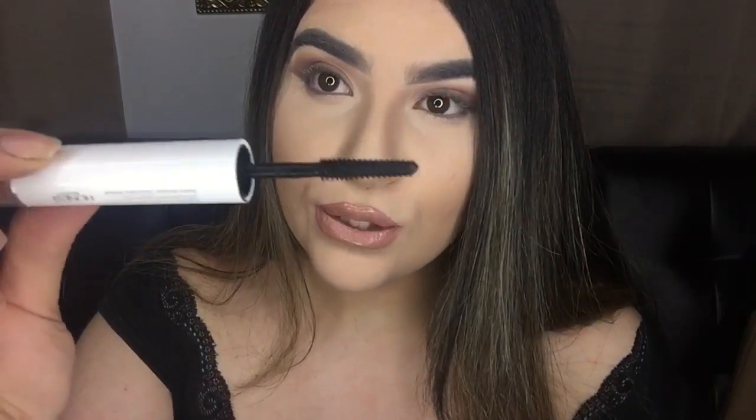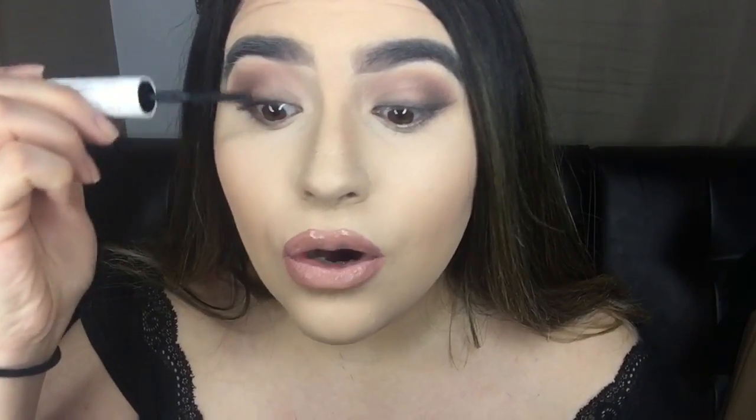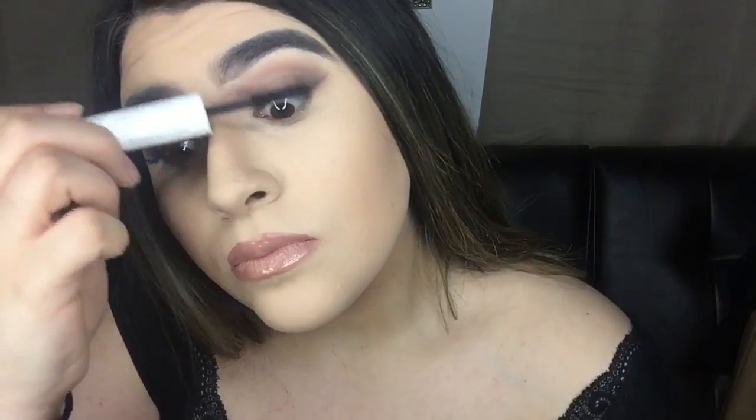For mascara I'm going in with Honest Beauty's new two-in-one mascara — this is really really bomb. I already have the primer on my lashes which is why they look kind of white. The wand is perfect for lower lashes because it's really thin. I'm going to add just one little coat because I'm obviously applying lashes. This line has been really impressing me — I'm really really picky — and it's pretty good for mascara.